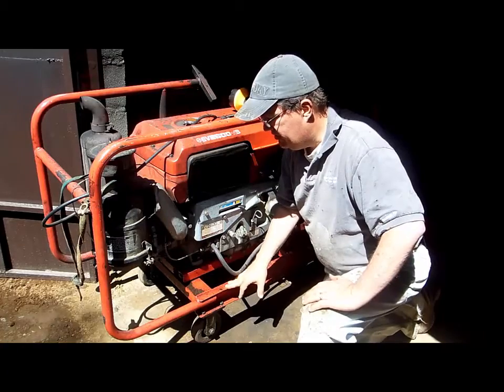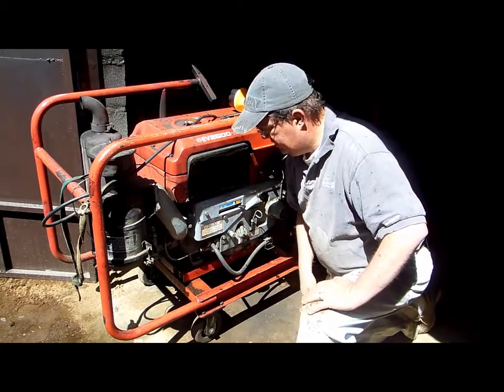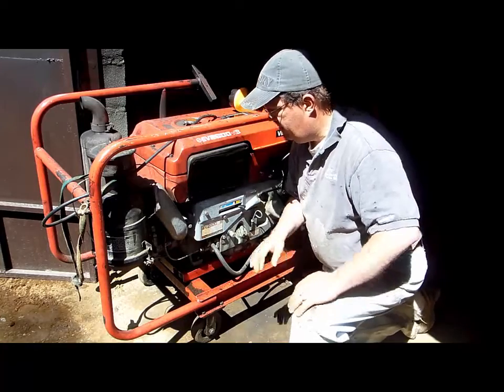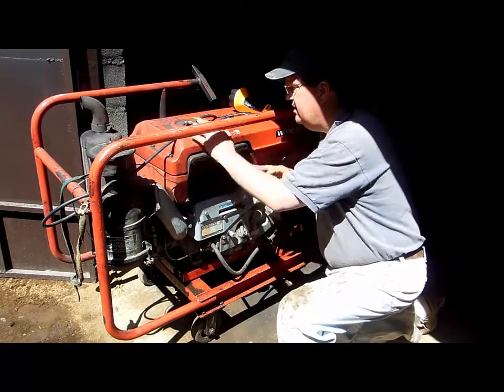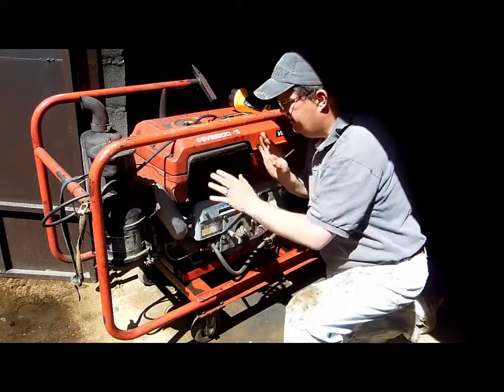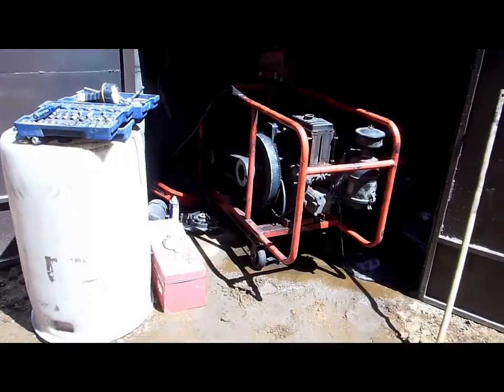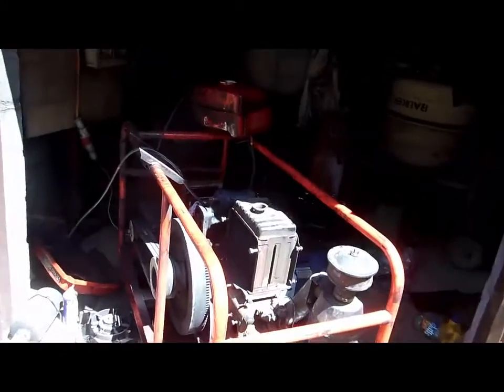It's a diesel, which I like — pretty industrial strength, not a weenie engine. Here is where the radiator is, and the air intake. All these caps and cowlings up here have got to come off. I've got all the cowlings off at this point.